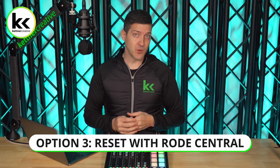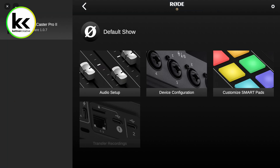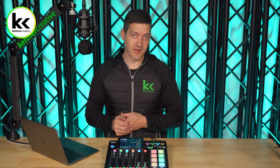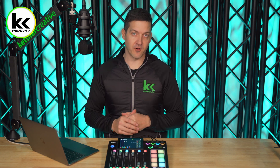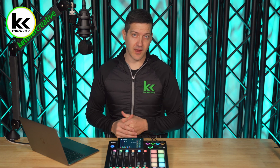For option 3, we can also reset the RODECaster Pro 2 if it's connected to our laptop and we have the RODEConnect software loaded. You can see here that I can select the RODECaster Pro 2. In the top right-hand corner you can select Settings, then select Factory Reset. The cool thing about this method is that when you select factory reset it will actually force a firmware update on your unit — it'll delete and reset all your settings and flash it with new software.